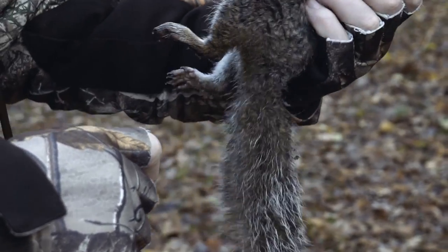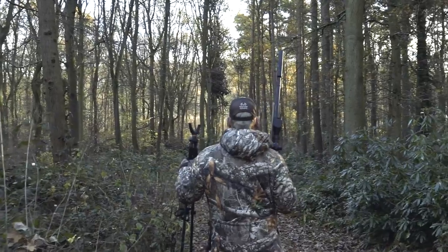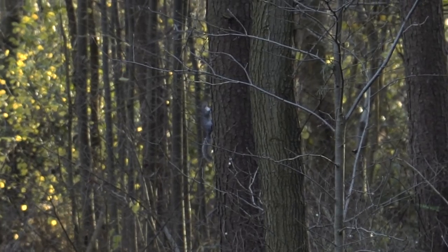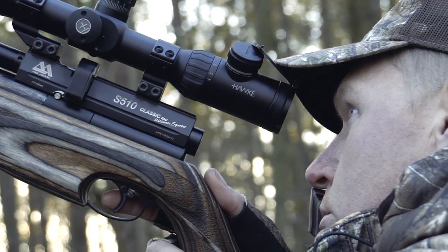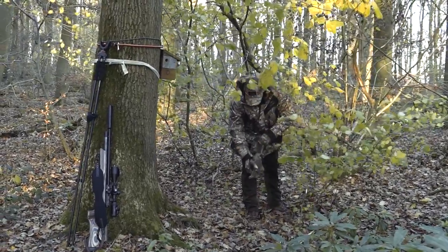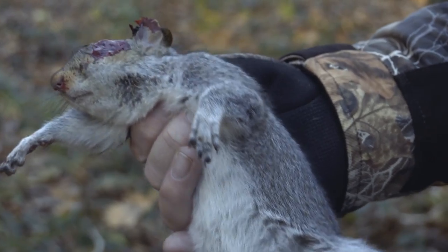Perfect shot — perfect headshot. Not as big in the body as the other ones we've seen, but nicely killed. So what started out as a reasonably quiet start is starting to accelerate into a pretty good day. That's number four — as you've seen here, a perfect headshot.